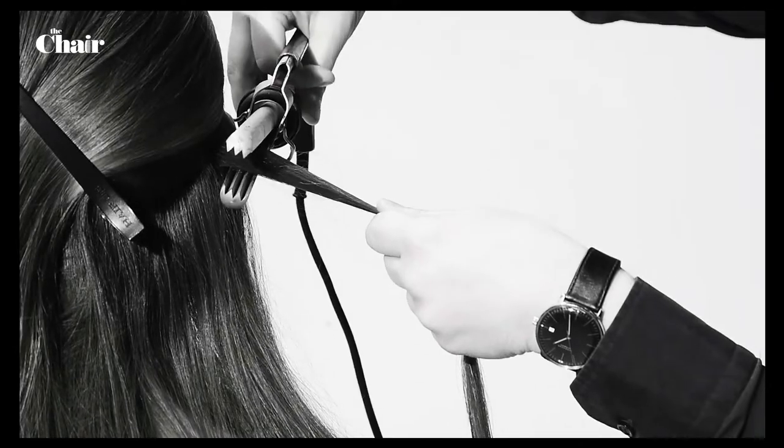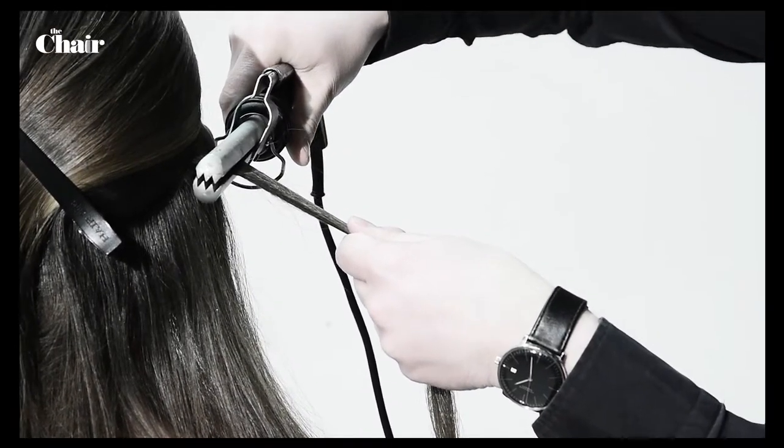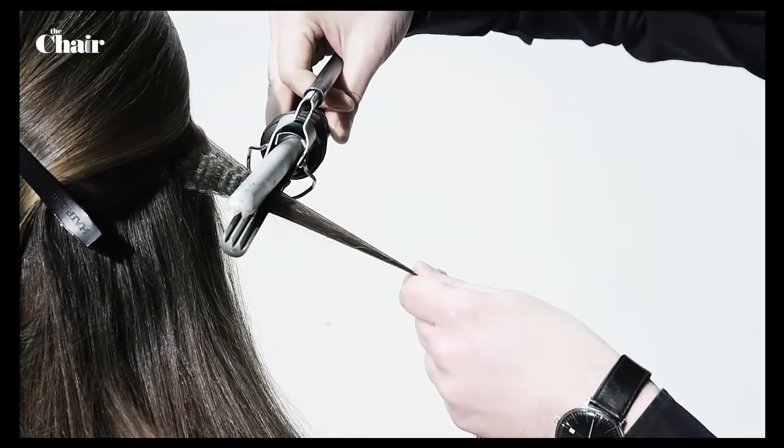Grab some small strokes of hair. Start by crimping a stroke of hair at the roots and slowly work towards the end of the hair.